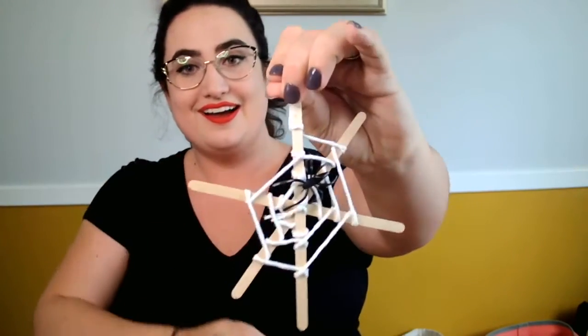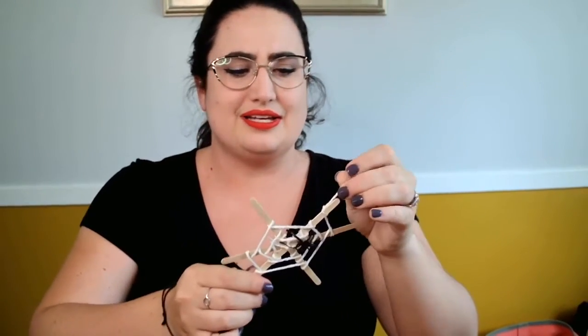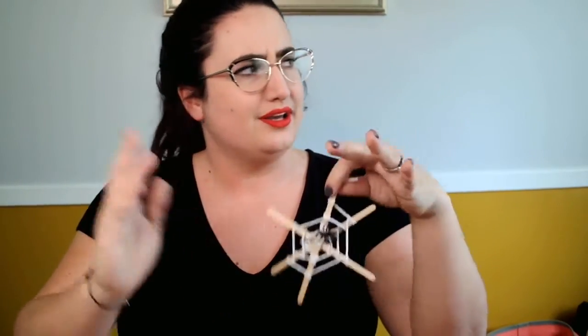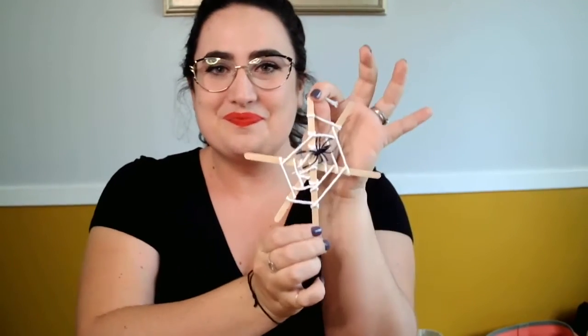Hi everybody, it is me Ellie and I am here to teach you guys how to make little spider webs. This craft is super simple and it's the spookiest time of the year right now — it's October. If you're watching this a different time because it's on the internet, you can make whatever time you're watching this the spookiest time of the year. But I'm doing this in October so we're gonna spook it up a little bit.